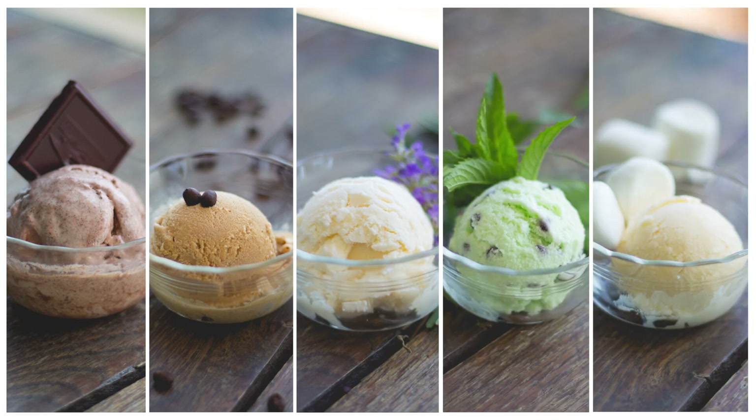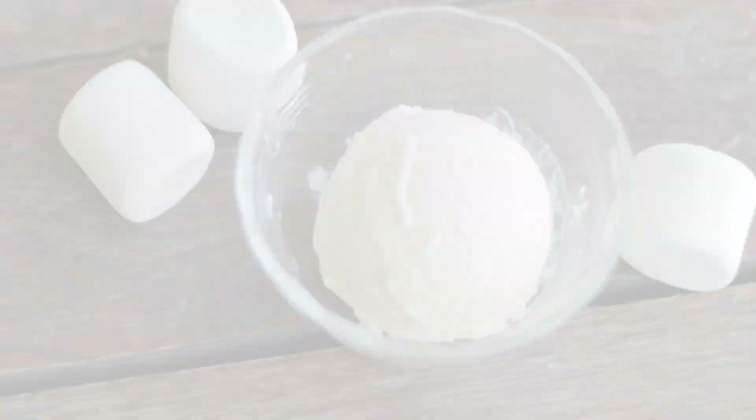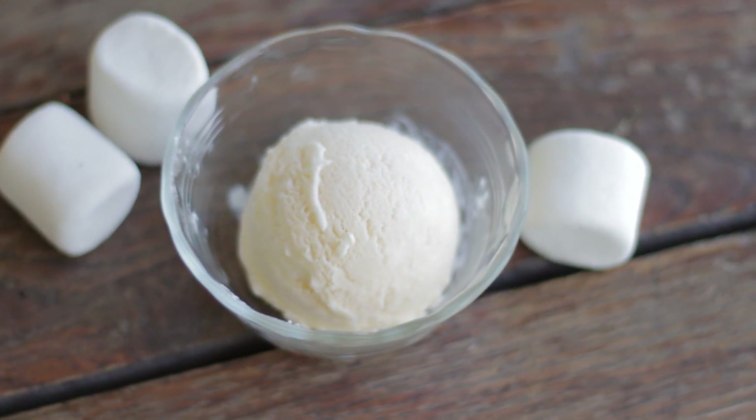Hi everyone! I am so excited that it is National Ice Cream Month, a month to celebrate my absolute favorite treat, ice cream. Since ice cream is my favorite treat, I could go on forever giving you recipes for ice cream.